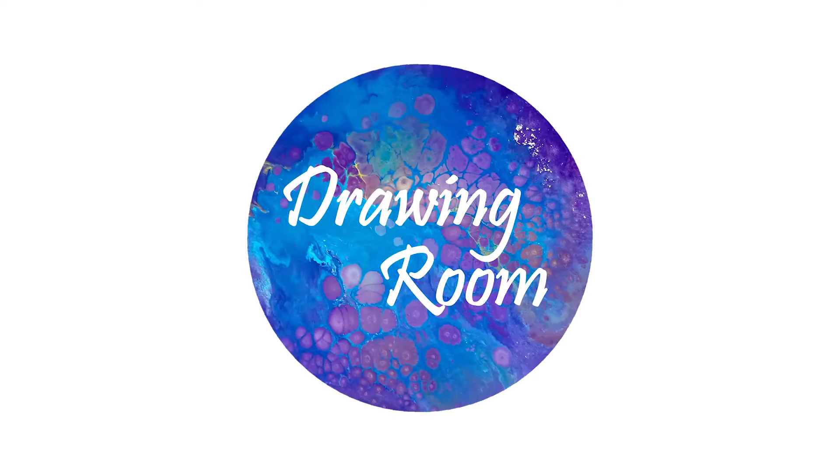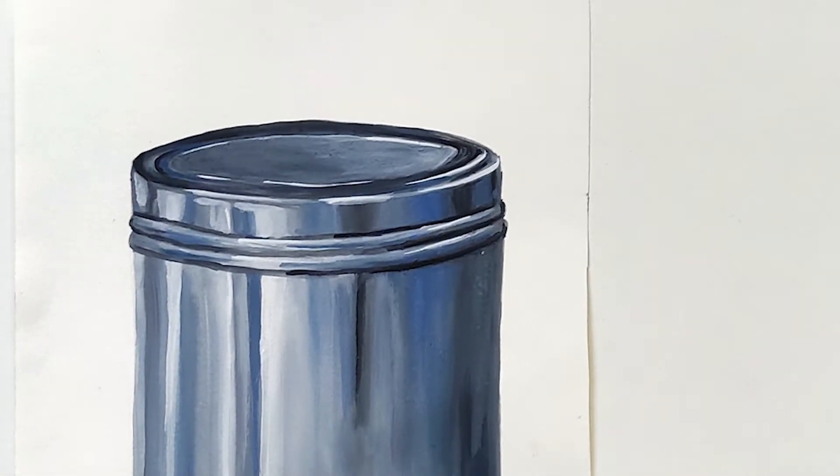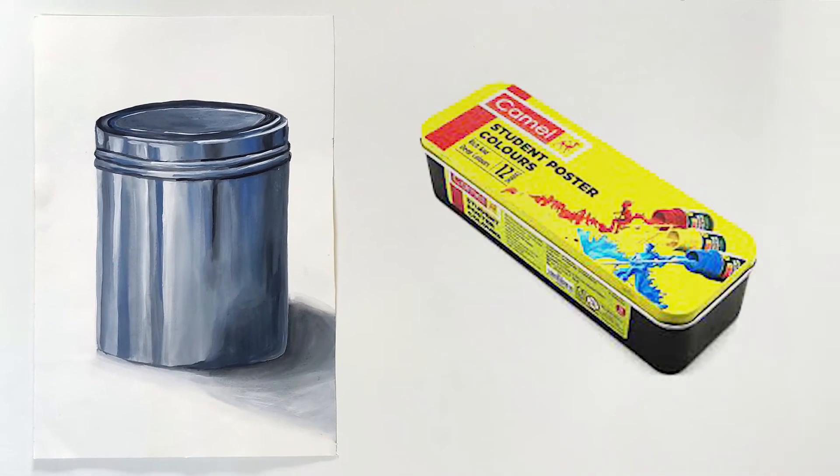Hi there, I'm Mehak from Drawing Room and today in this video I'm going to explain how to draw and paint a steel container box using camel poster colors.